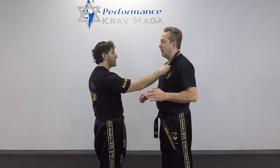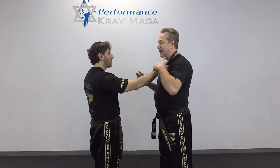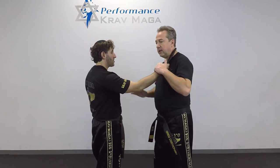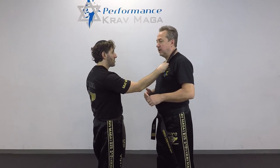Here's the situation: Eugene has a knife and he puts it to the side of my neck. I'm bringing my hands up and right now I need to deal with this hand that has a knife, but if I just try to come and peel it off, he might actually be faster than me and he can cut me.